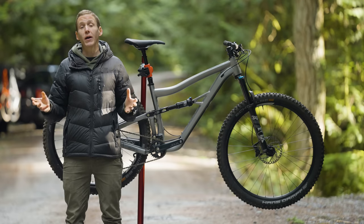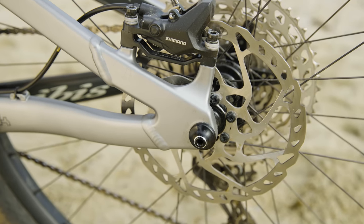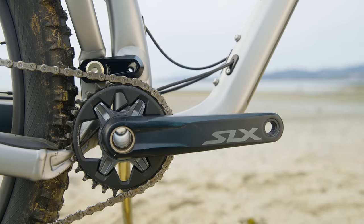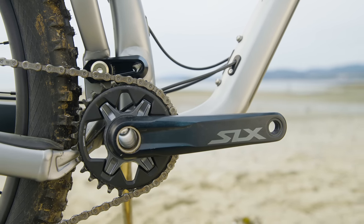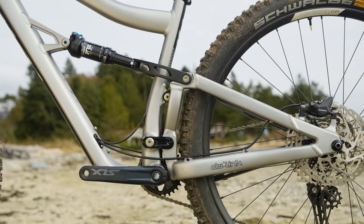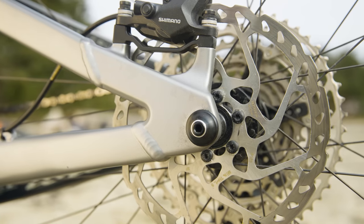Let's go over the rest of the trail bike checklist. That includes boost hub spacing in the rear and a threaded bottom bracket shell. Around that shell, you'll find a set of splines and that's where you fit an ISCG chain guide adapter if you think you need one. There's also room for a 2.6-inch wide tire in the back as well as a 200-millimeter diameter rotor.